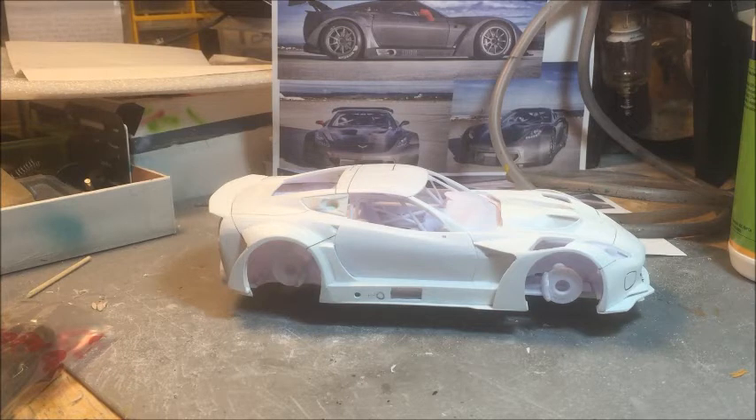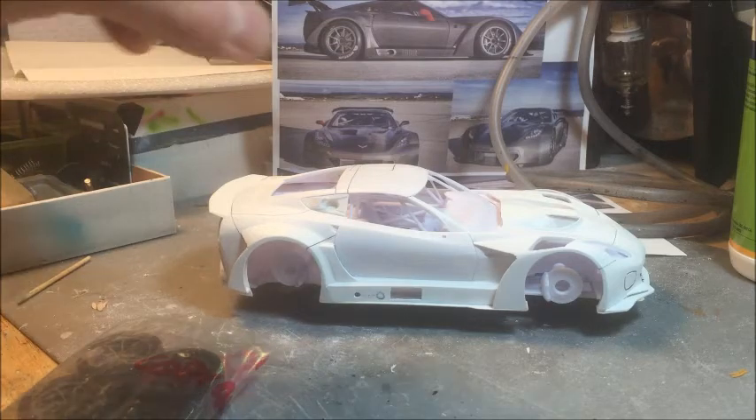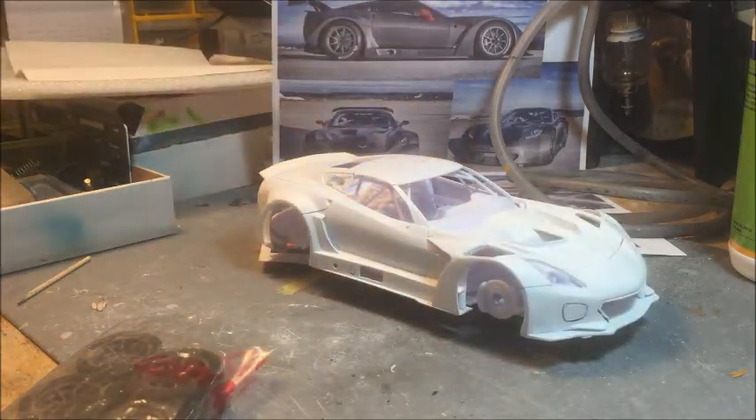There is already something on the market from slot racing companies — I'm not sure if Faller made something — but I believe there is a 3D-printed broad body of this Callaway used for slot racing. For a static model, I think it is better to plan a conventional resin production rather than using the ordinary slot body made in fiberglass or carbon fiber; it's much easier to work with standard resin.